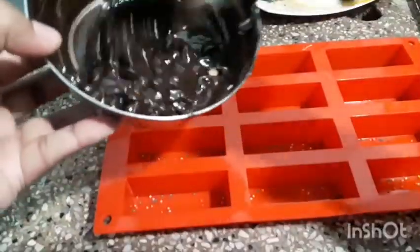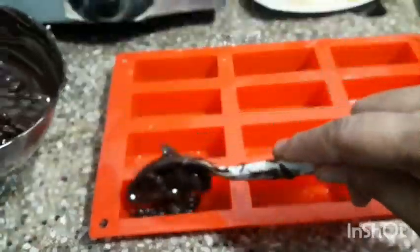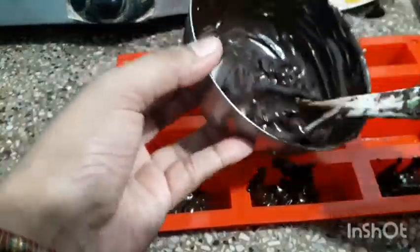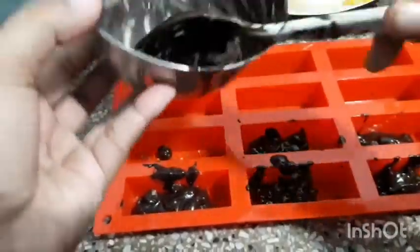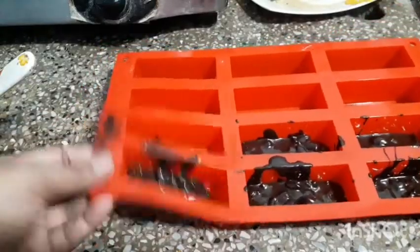Now add some melted chocolate in each cavity, and if there is any bubble then tap the mold once or twice.